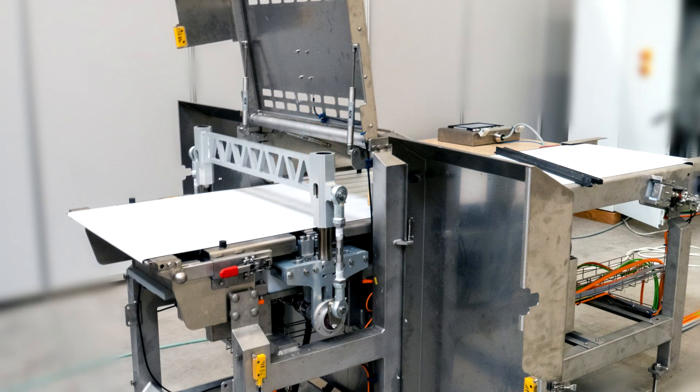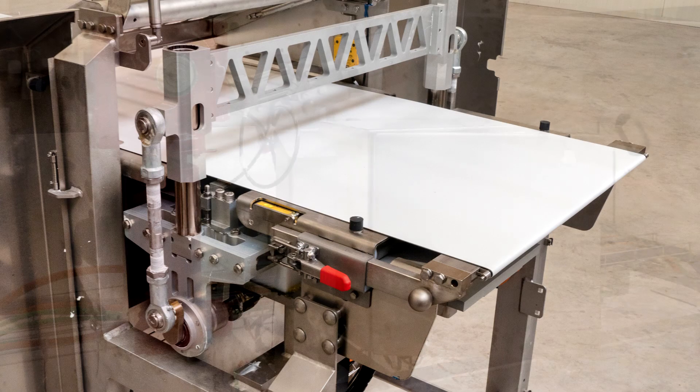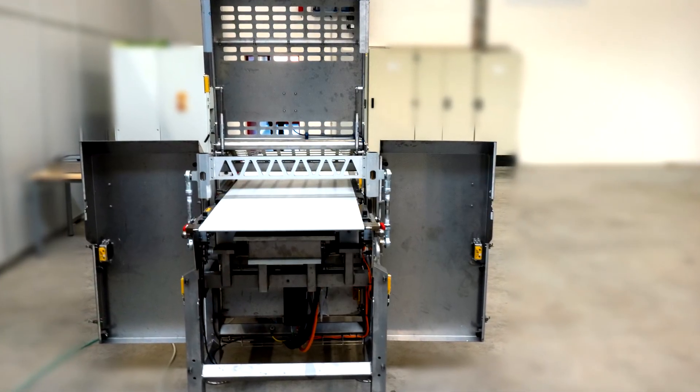Cookie systems from Koenig are used throughout the world. The drive specialists at SEW EuroDrive provide comprehensive support to the company, which was founded over 50 years ago. When it comes to both companies' expertise, the proof of the pudding is in the eating.